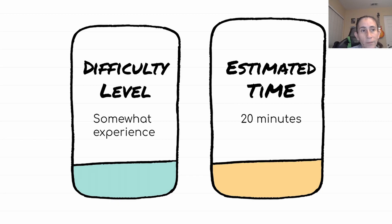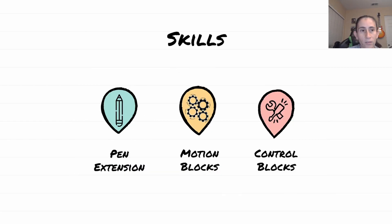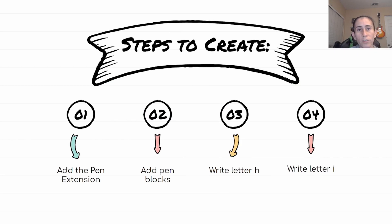The difficulty level of this exercise requires some experience on how to manipulate the pen — look at our previous video for that. The estimated time is about 20 minutes. The skills you will be learning are the pen extension, the motion blocks, and the control blocks. We'll be doing this in four steps: first we'll add the pen extension, then add the pen blocks that allow us to put the pen on the canvas, then write the letter H, and then write the letter I.